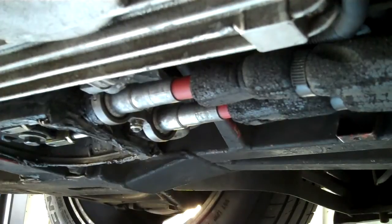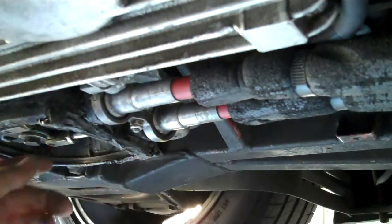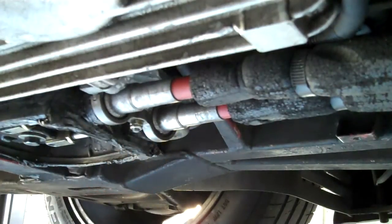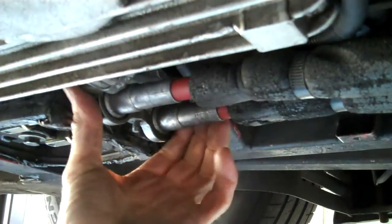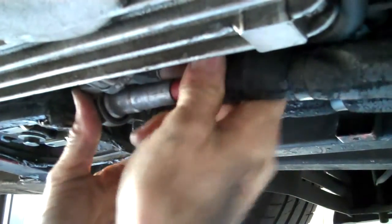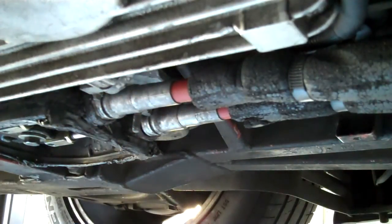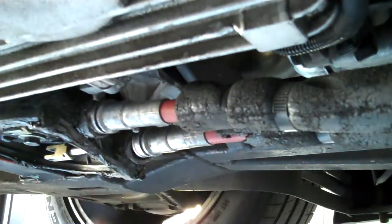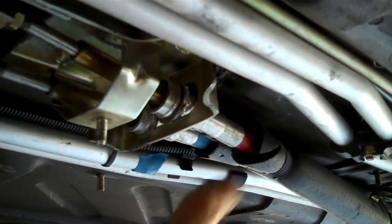Before trying to wrestle the fitting out of its slot, I have to free up the other ends of the cables at the rear of the car. We've already removed the nuts and bolts there, so the only thing remaining is this clamp - again a 10 millimeter nut - which just pops off. Then the clamp unclamps - it's this mustachy-looking thing - and the cables just pop out of the little rubber thing and will be dangling.